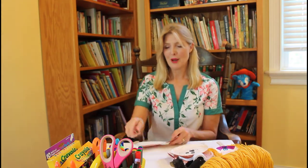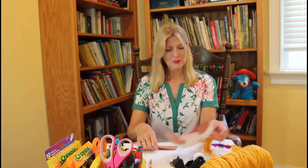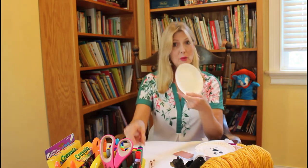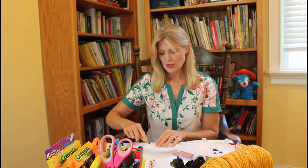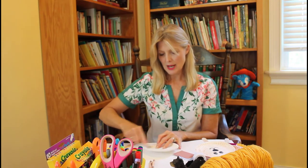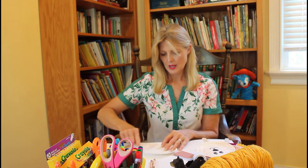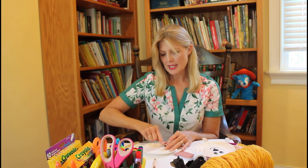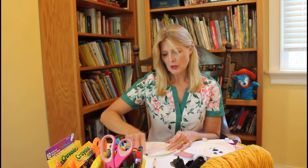And glue — I almost forgot to mention you'll need glue. So I started out with my paper plate and I went ahead and colored the whole front surface with my crayons. I'm going to do that first, and Papa Bear, like I said, is going to be a little bit darker brown.